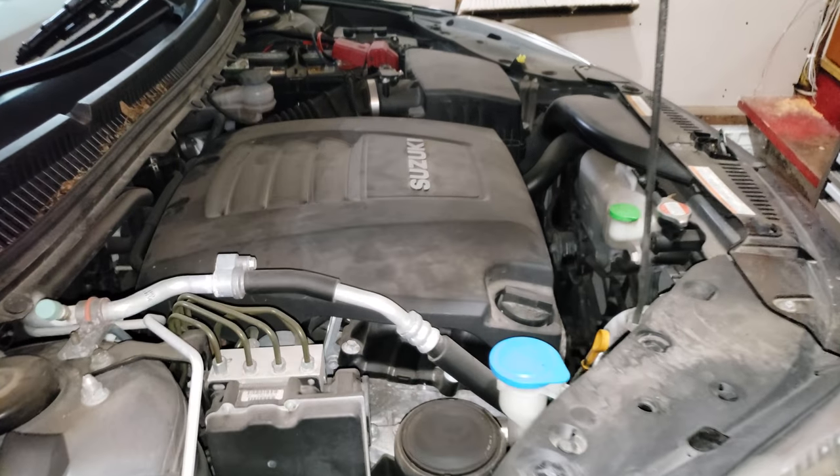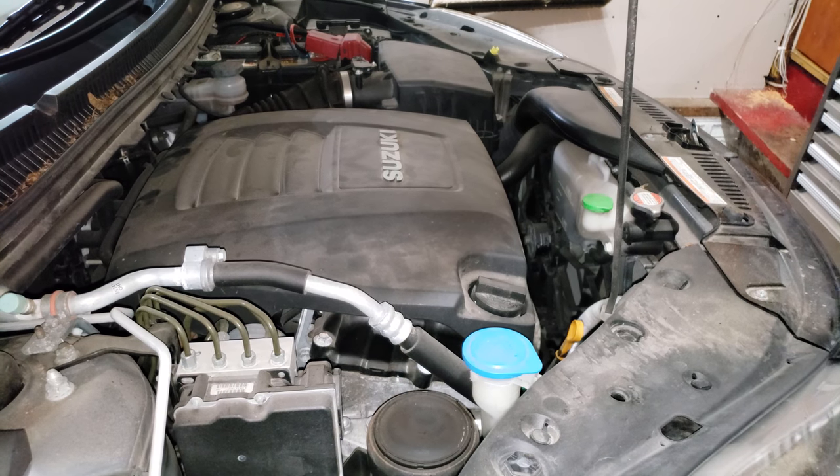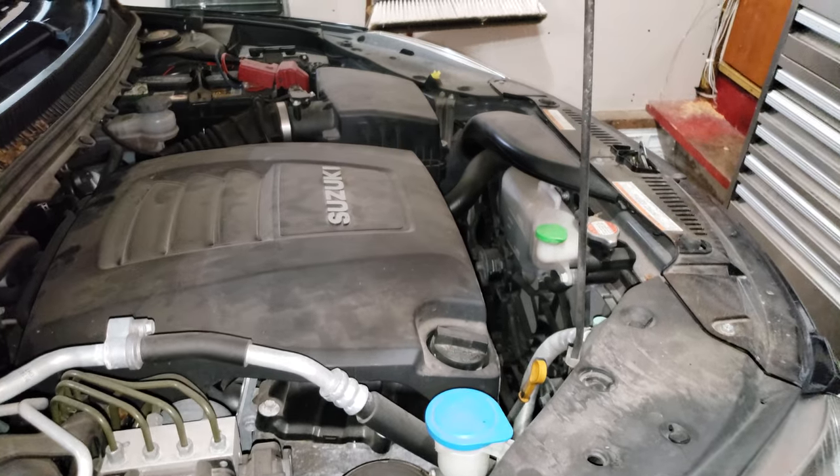Hi, I'm here with my 2012 Suzuki Kizashi. I got a couple of requests to do an oil change — it's pretty standard. It's my time to do mine, so here's your video.